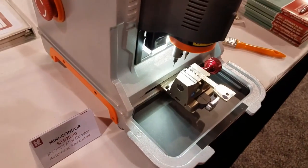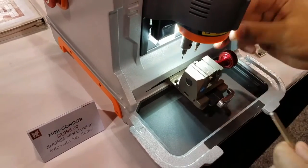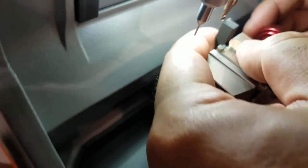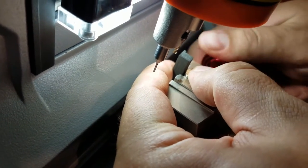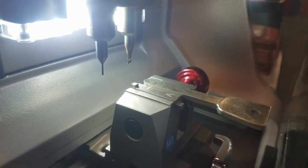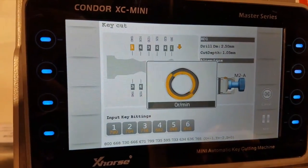Now we're going to insert a blank key to actually cut the key. I'm using this right here just for a tip stop. Close it up, and we go to the screen and hit Cut Key. And here we go.